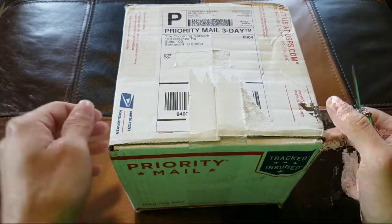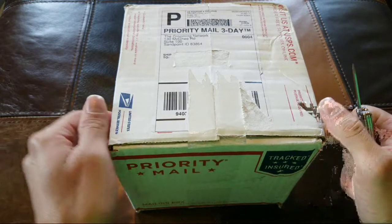Hey guys, Cheesehead Driver here. We're gonna unbox another razor today.